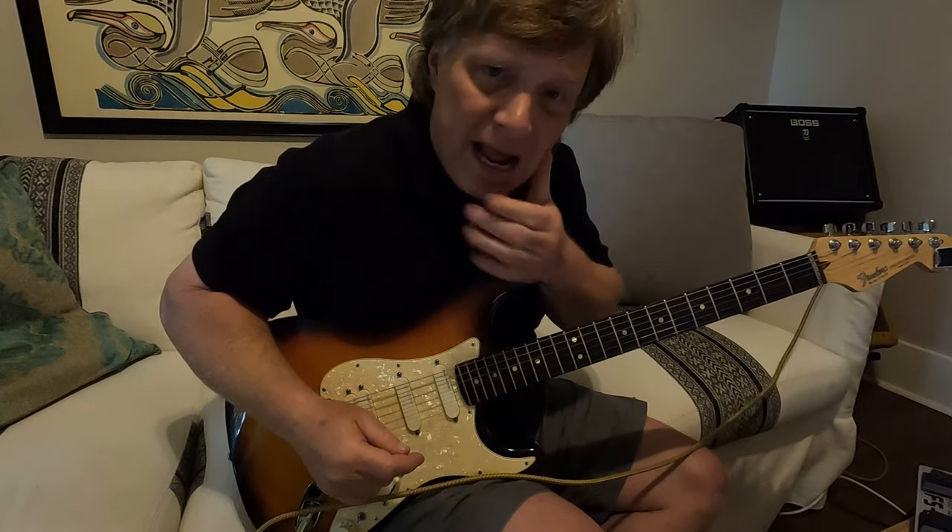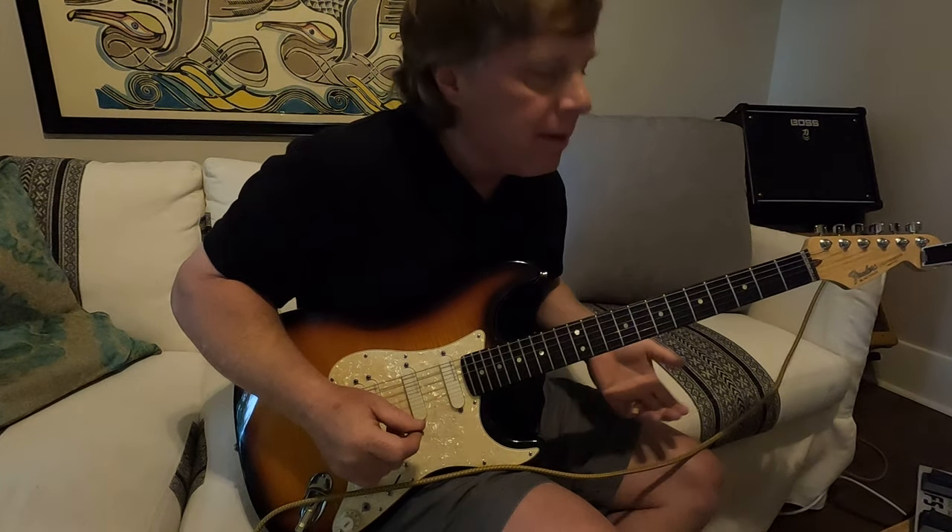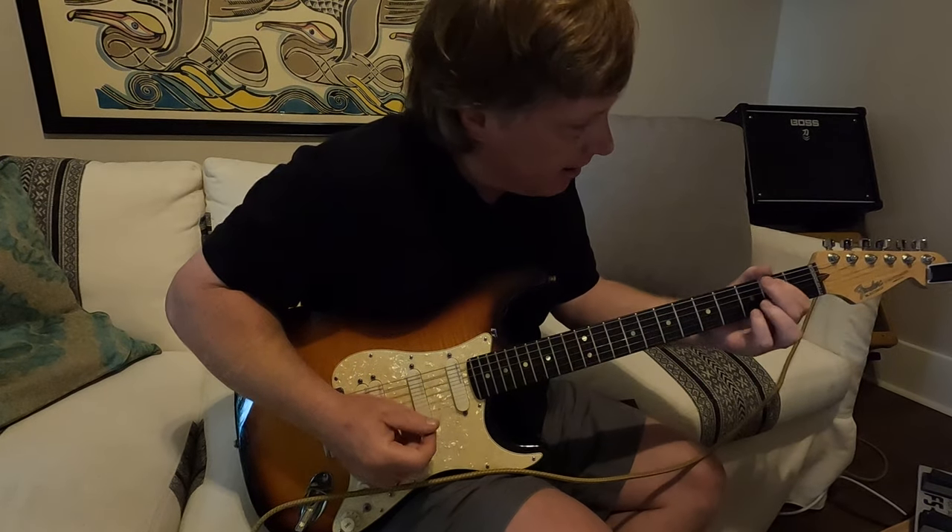Okay guys, I've had some requests for an Ain't Life Grand breakdown. So here we go. We got the signature intro lick.